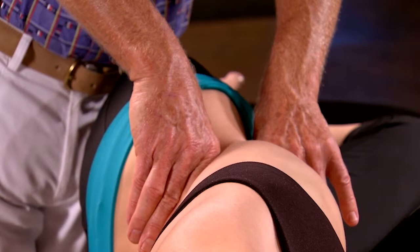Practice this technique using soft knuckles while the client performs slow pelvic tilts to enhance the release.